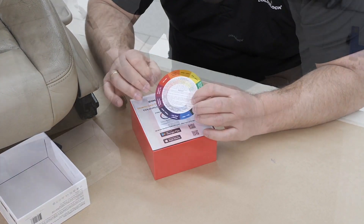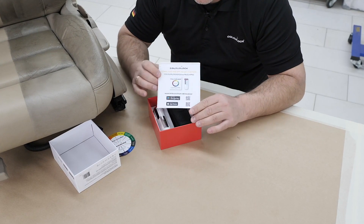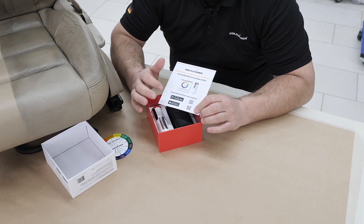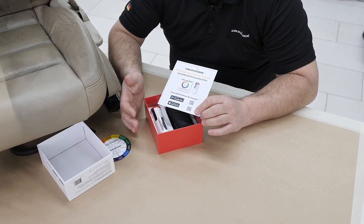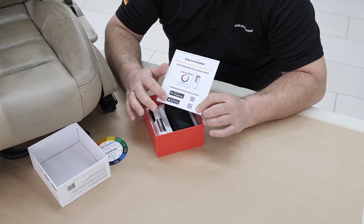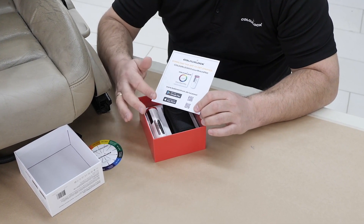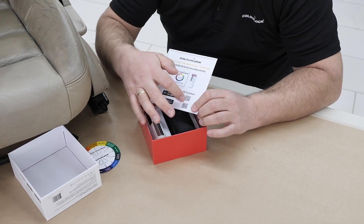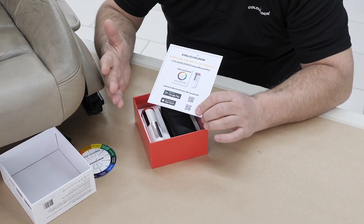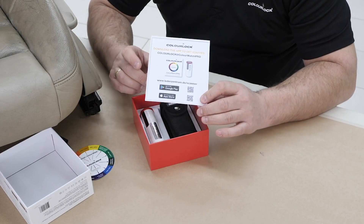There's also a short instruction on the back side and a flyer inside where you find how and where to download the app. You will find it on Google Play and also on the App Store — just search for ColorLok. You can also go directly to our website at colorlok.com/get-scanner, or use the barcodes on the flyer.